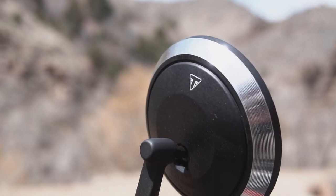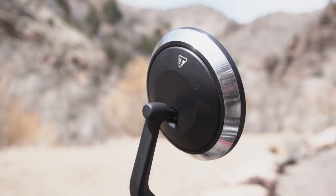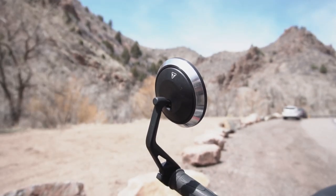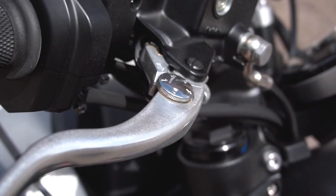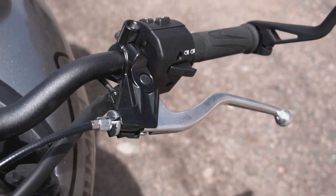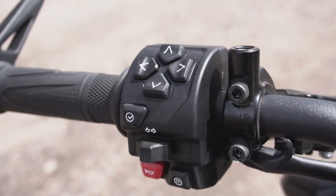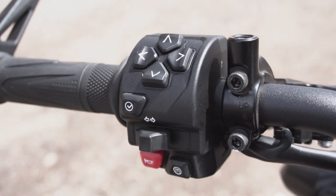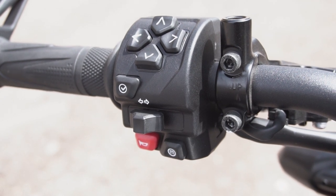The bar and mirrors seen on the Trident in this video are a Triumph genuine accessory. The only other option fitted to this bike is the My Triumph Bluetooth connectivity module. Moving along the handlebar, we have an adjustable front brake lever but a non-adjustable clutch lever. The left-hand switchgear features a D-pad and select button used to navigate the dashboard menu, as well as a dedicated button for switching between riding modes, which can be done on the fly.